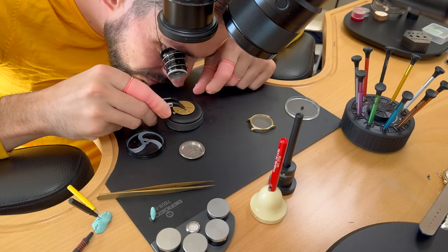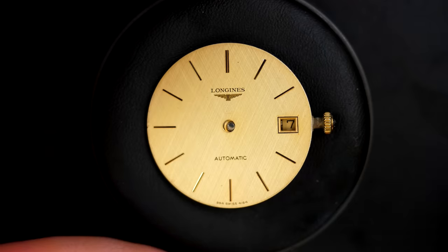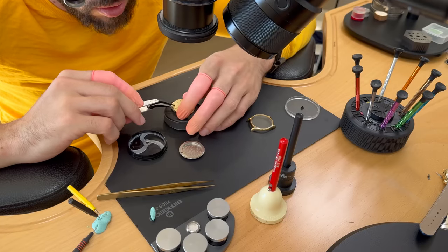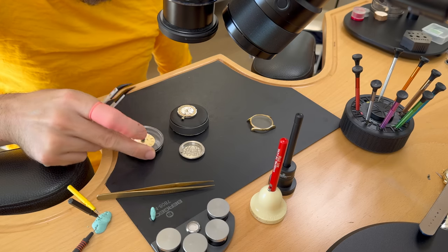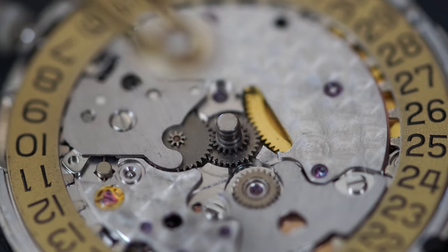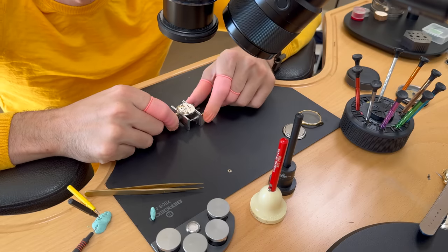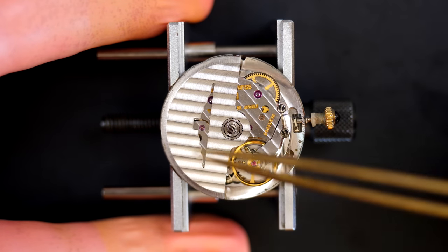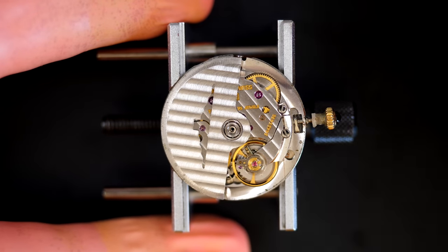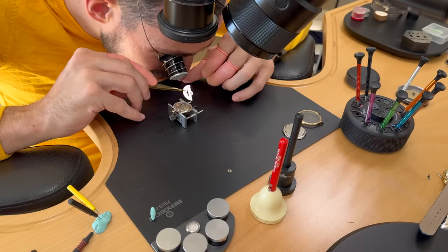I'll store the hands safely in this little box, then release the dial foot screw and take the dial off the movement. Now it's safe in its box for the rest of disassembly and reassembly. Let's focus on this caliber — it's beautiful and very thin. It's an automatic caliber, but very very thin, which is quite nice for a dress watch that can slide under your cuff when wearing a shirt.